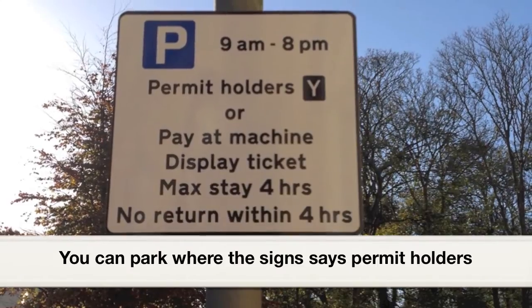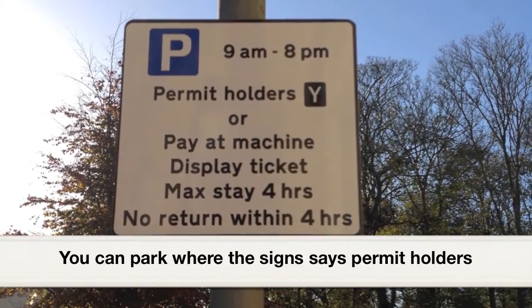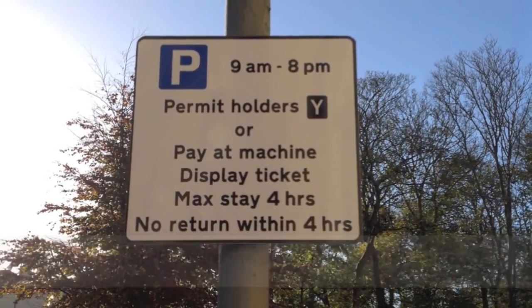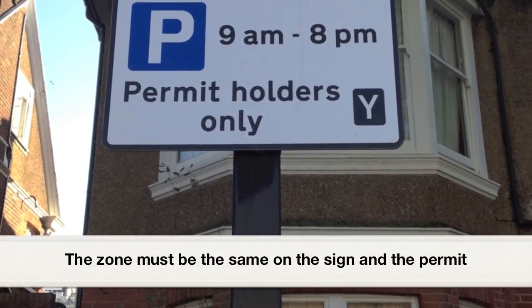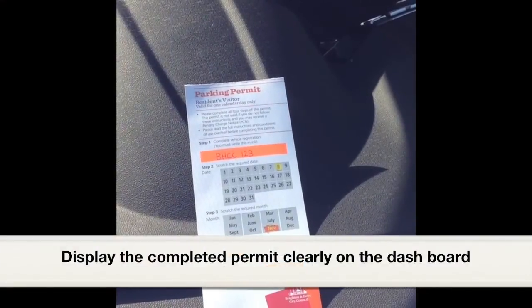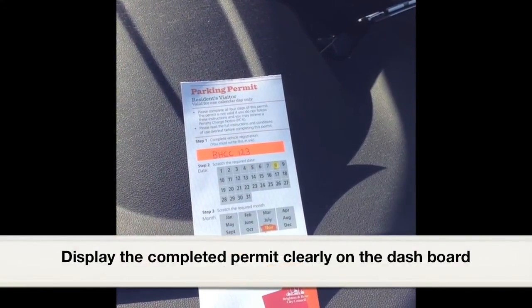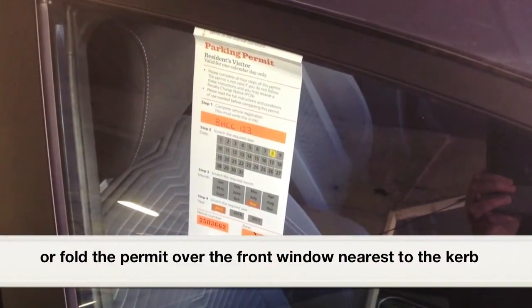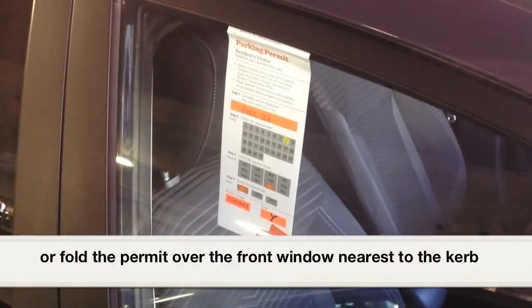You can park where the sign says permit holders. The zone must be the same on the sign and the permit. Display the completed permit clearly on the dashboard, or fold the permit over the front window nearest to the kerb.